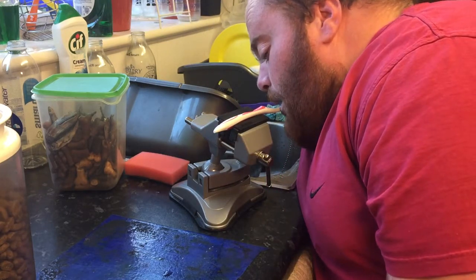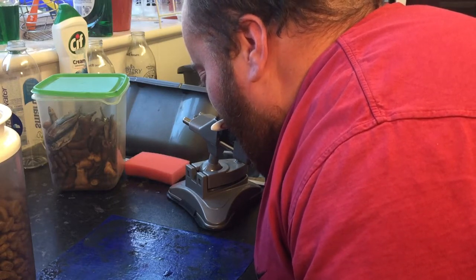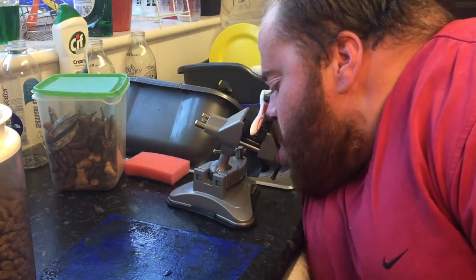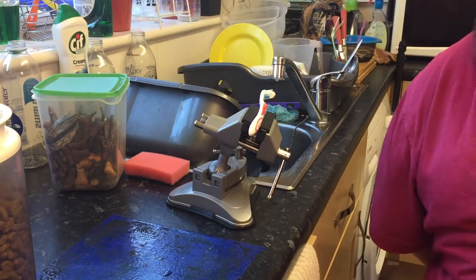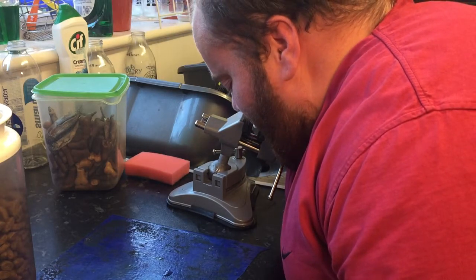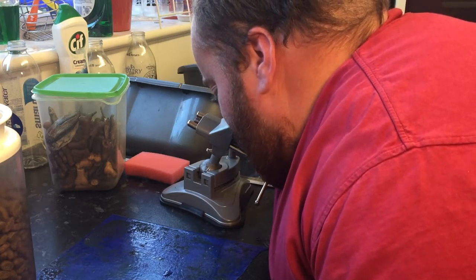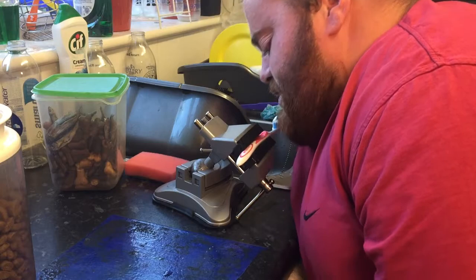There we go — still not quite in. Sorry guys. There we go. That's in. Angle that down slightly.